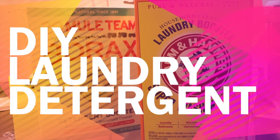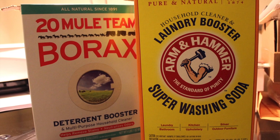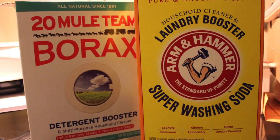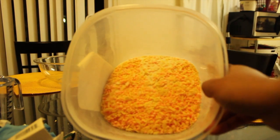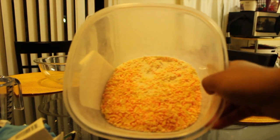Hi guys, I'm going to show you how I made laundry detergent from scratch. This recipe is very simple and I'll post the ingredients below this video. When you finish combining your ingredients, this is what it should look like.